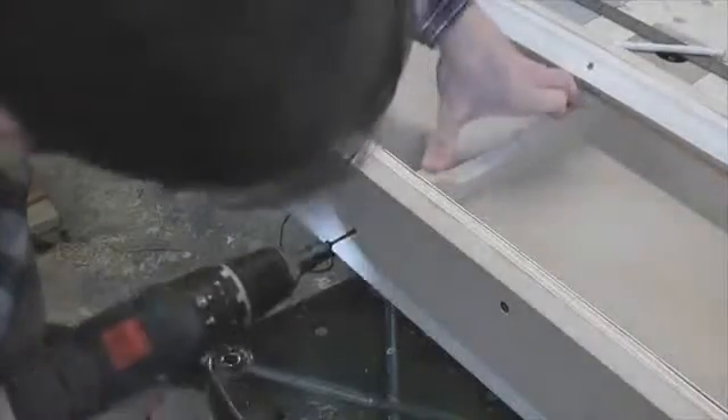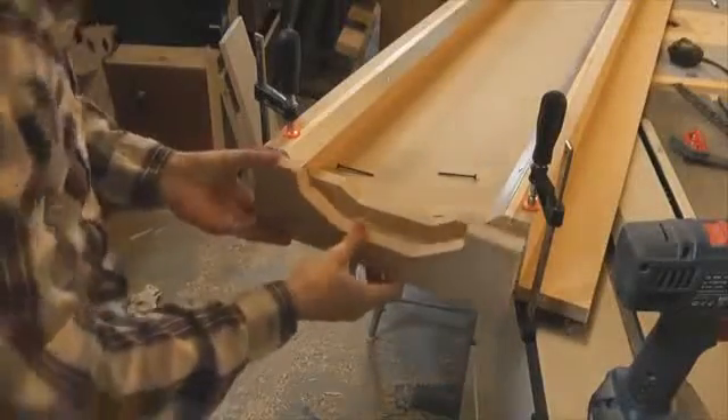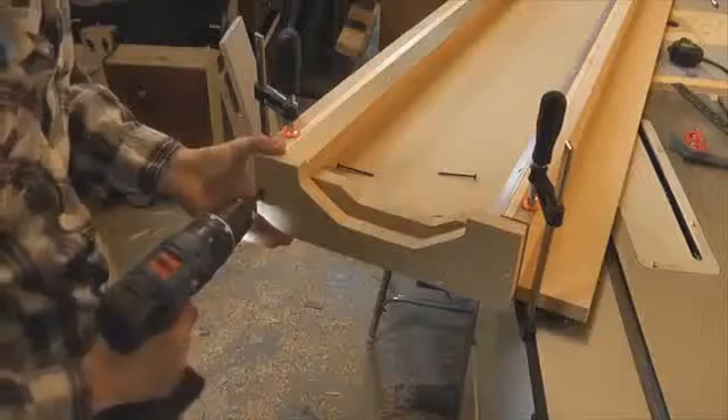To provide some support for the rails, I'm placing a few spacers along the length. Depending on the length of these spacers, small adjustments can actually be made to how tight the fit is between the router and the rails.